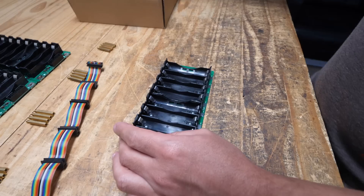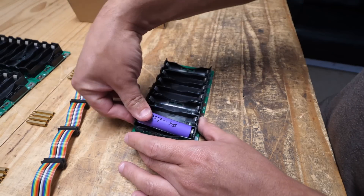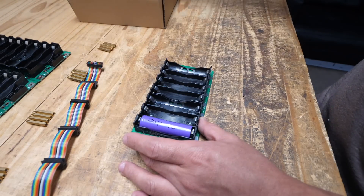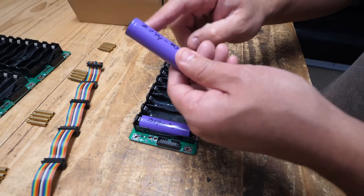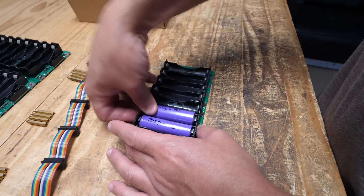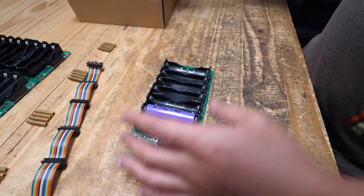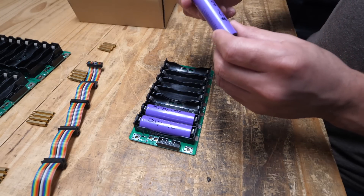Let's do that now. Super simple — you go positive, negative, get your cells, and populate the kit. There you go. The positives go on top; you put them all the same way. You try to match similar cells — don't put one cell that's too different from the others.